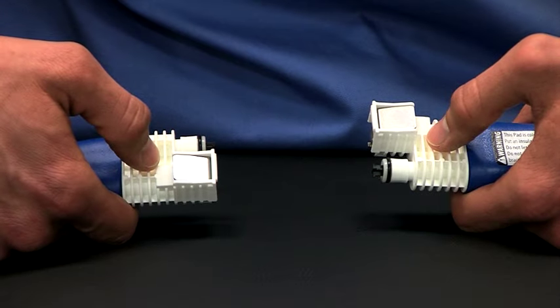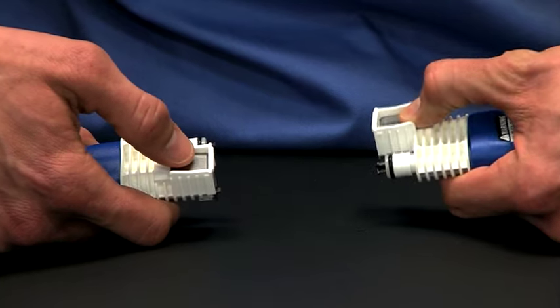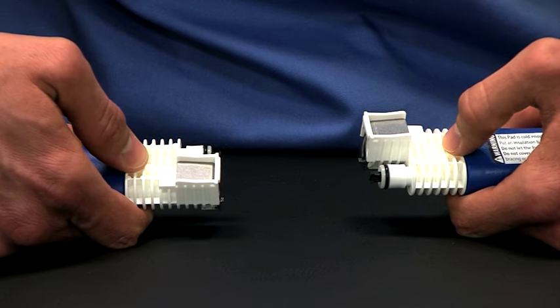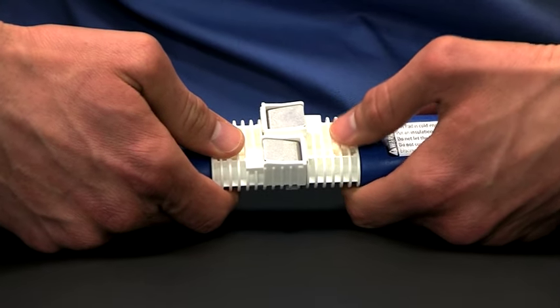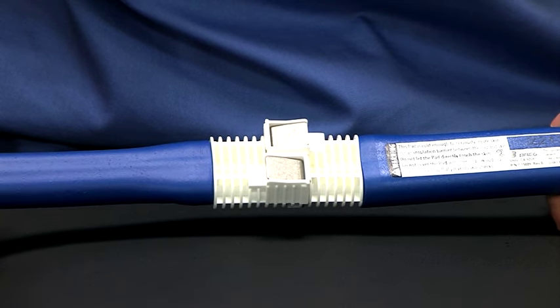The next step is very important. Before connecting the pad to the unit, push down the metal tab on each connector. You will hear each click when you push them down. Firmly push the unit and the pad together. You will see the two metal tabs pop back up and hear the clicks. If you force the unit and the pad together without depressing the metal tabs first, you may damage the connector.